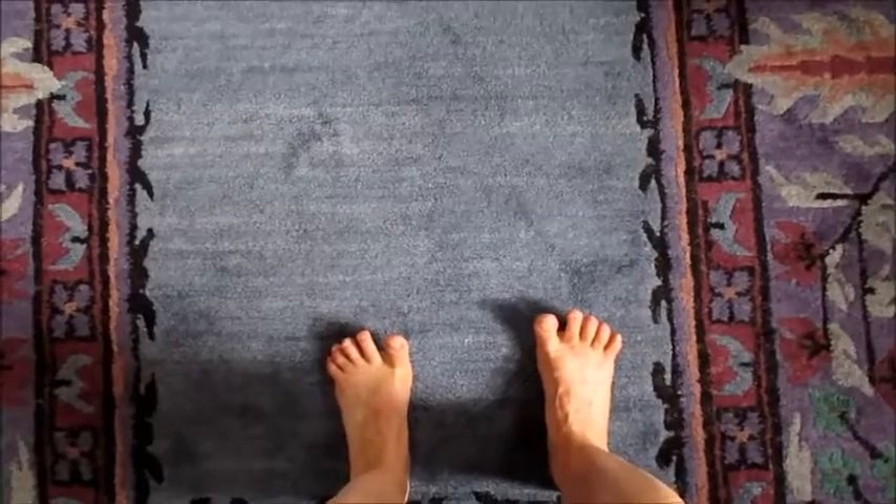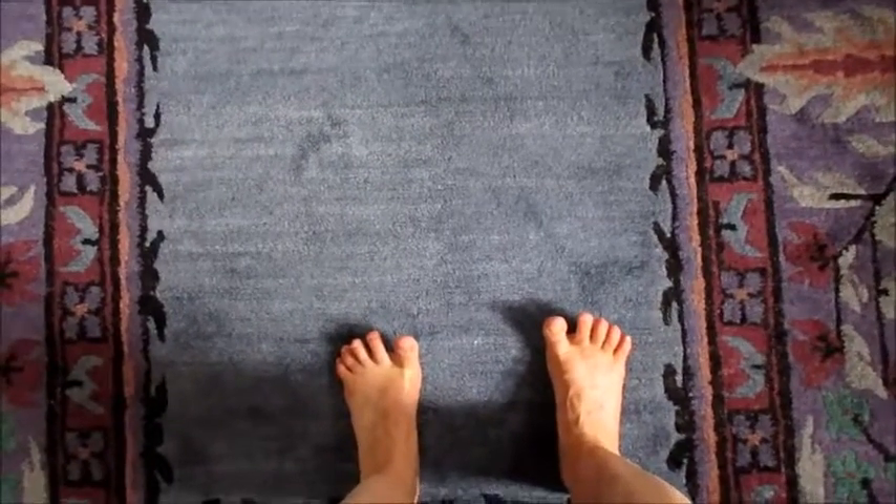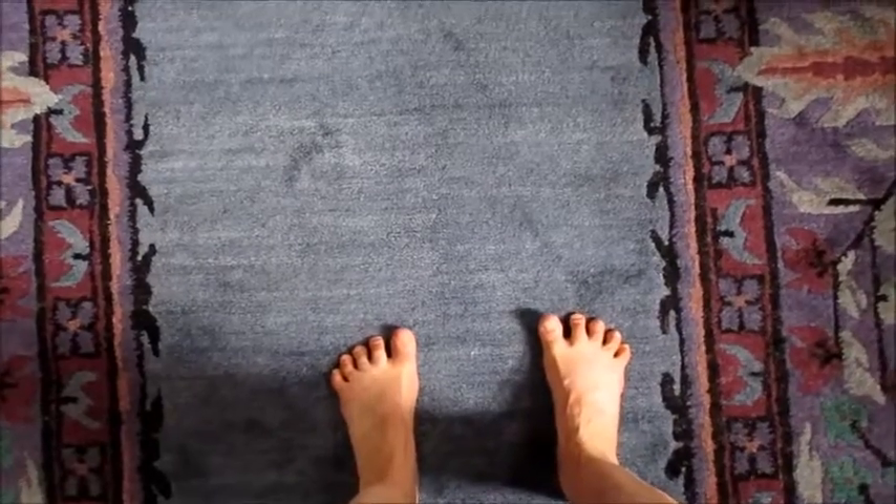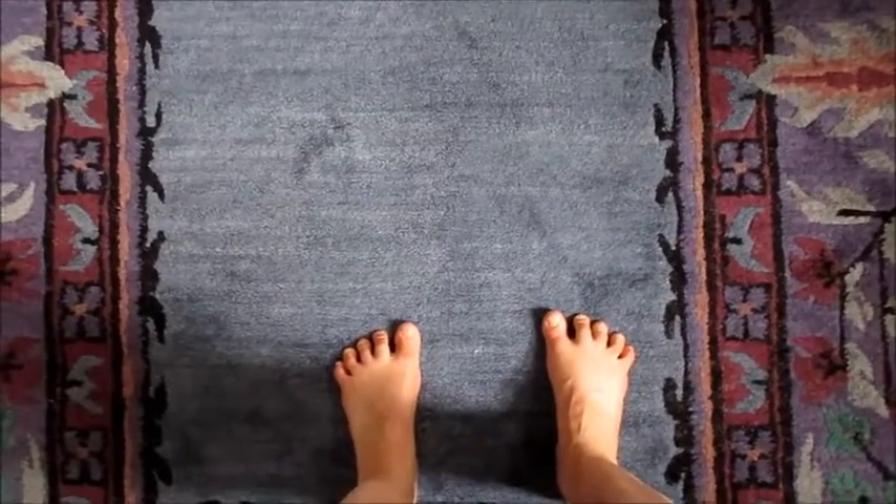Lift all the toes, spread them. The ball of the foot is on the ground. Lower little to big, one at a time, as best you can. If you're not doing it perfectly, it'll still be helpful.